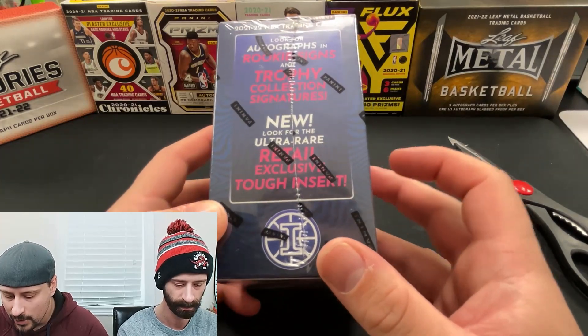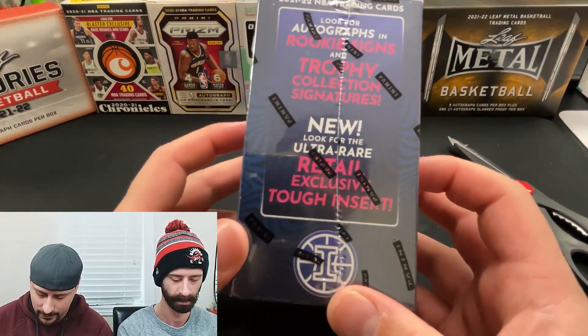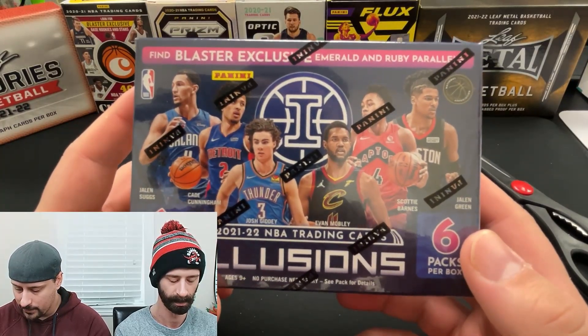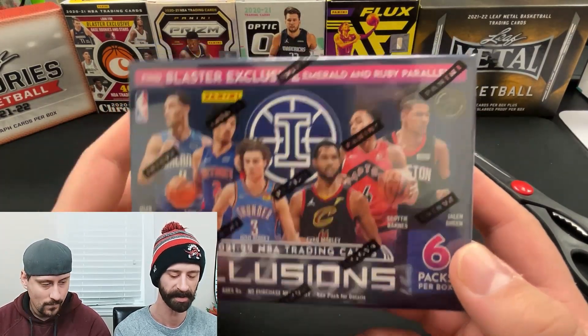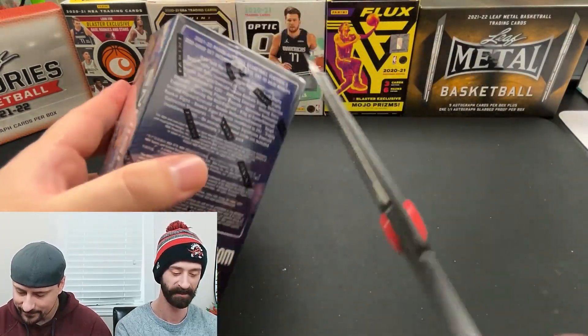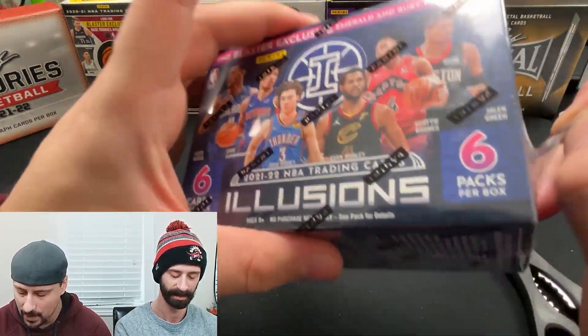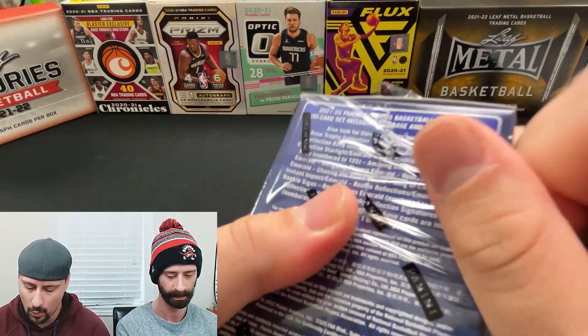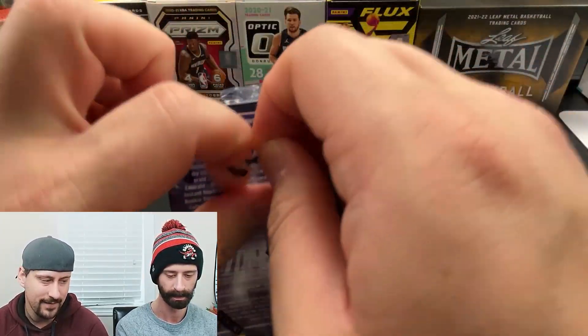There are also some retail-exclusive tough inserts as well. Obviously a great rookie crop available here. Six packs per box, six cards per pack. I got this on a good deal from Walmart — I believe it ran me 25 bucks Canadian.